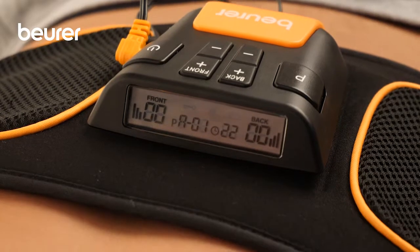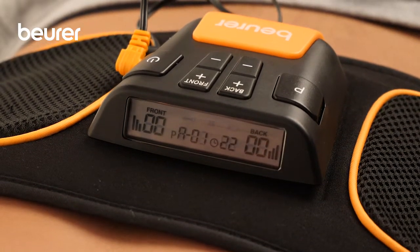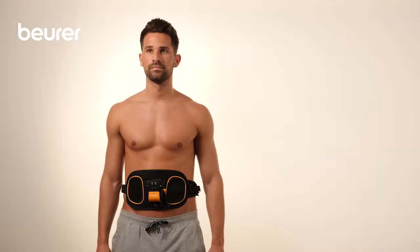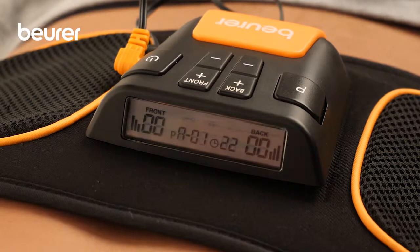Start the device with the On-Off button. Program A is activated automatically. After a certain number of training cycles, the next higher program is automatically set.